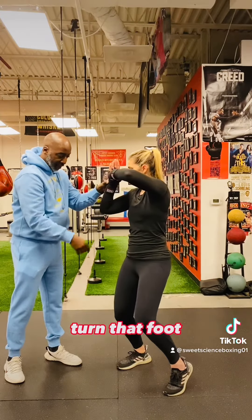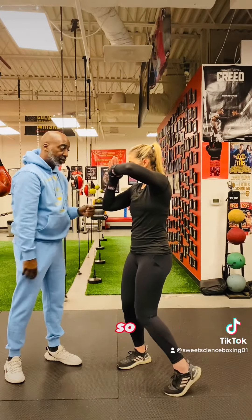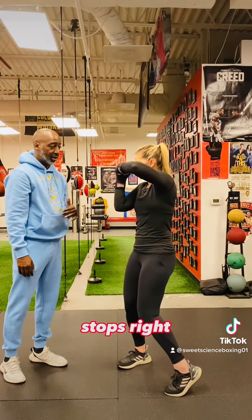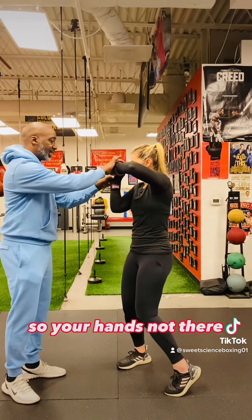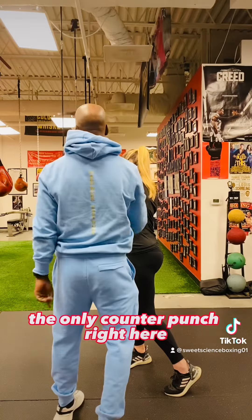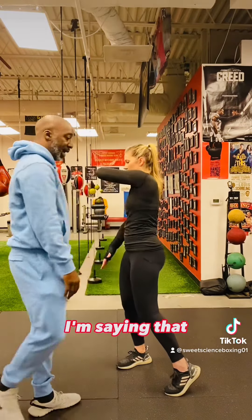Bend your knees more, turn that foot. So that will keep you from going past your nose — that's where your hook starts and stops. If your hand is not there and you throw that hook and go on around, you're going to counter punch right here and be looking in that direction. Understand that? So try that again.